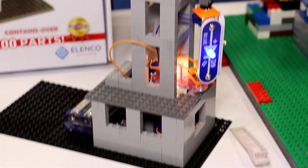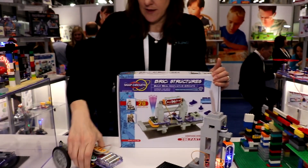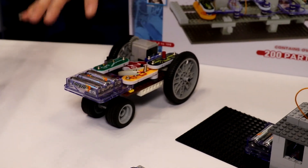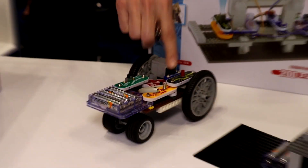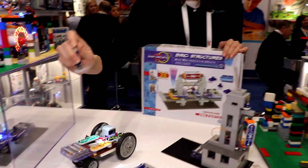Or you can make your structure light up with the circuit. Or you can take something like this, put together something that goes with ordinary bricks that you have in your toy box and a Snap Circuits photo transistor and make it go.